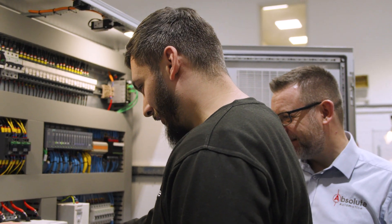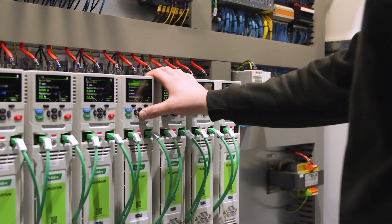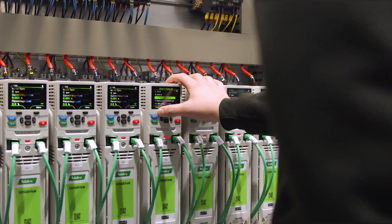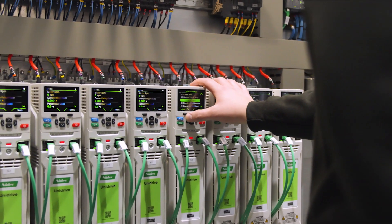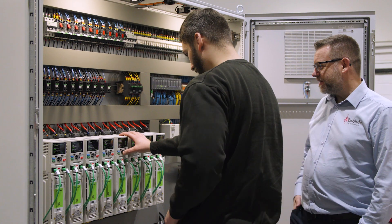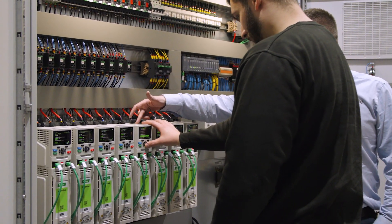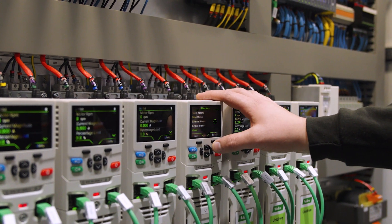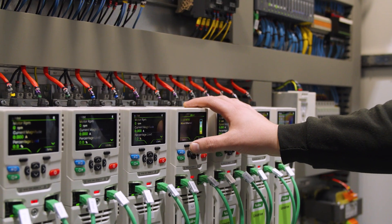Much easier to navigate. It's really good because I've not really had to show him how to do this — it's just like a duck to water. This has got Bluetooth on it as well, so it means we can connect from your PC. You don't need a cable anymore — straight-through connect.